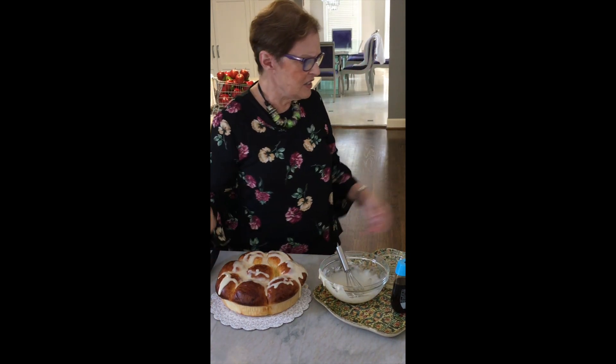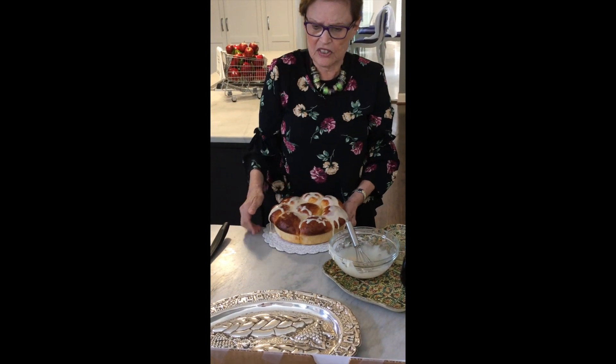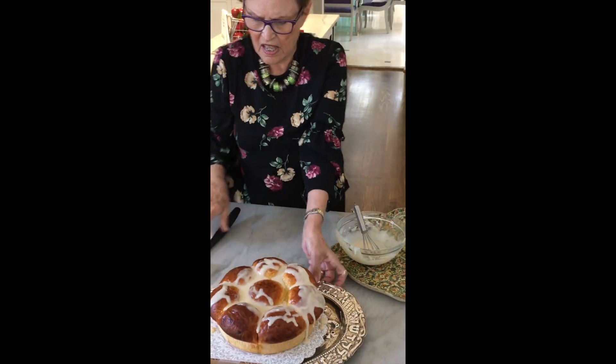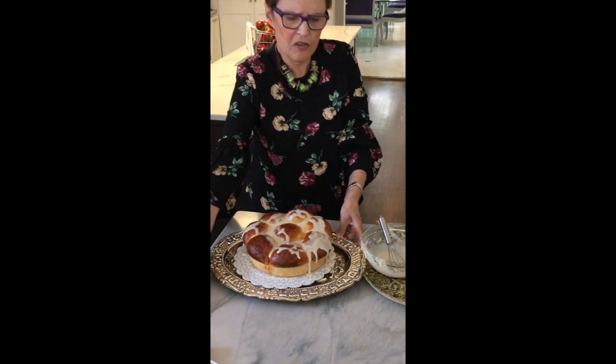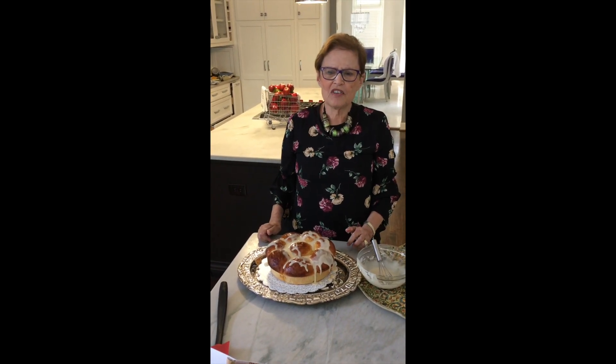And then when you finally get it to how you want it, just get your challah — put your challah on it — and wait for the meal to start. Enjoy. From the Kosher Eye family to you, we wish you a healthy, joyful, and peaceful new year.